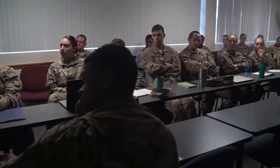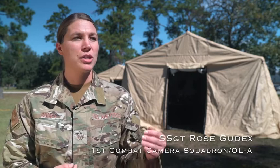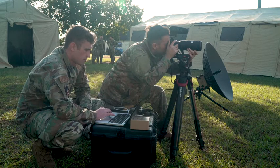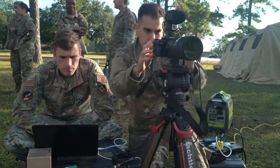The biggest thing I gained from this version of Scorpion Lens versus the previous one — I was brand new to combat camera on the previous Scorpion Lens. That one was super fast-paced, which is beneficial on its own, but as a new combat cameraman I wasn't really sure what the expectations were. In this scenario, where things were broken down into a crawl, walk, run phase, it really helped me learn the specific skills we need to know.